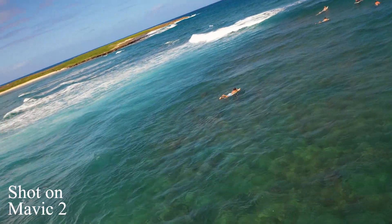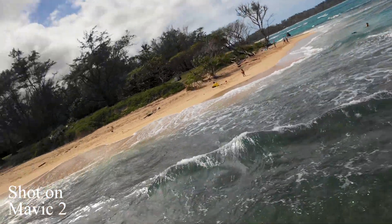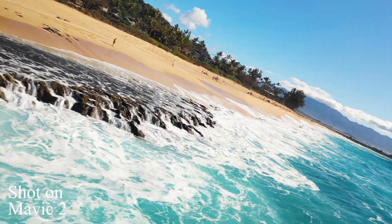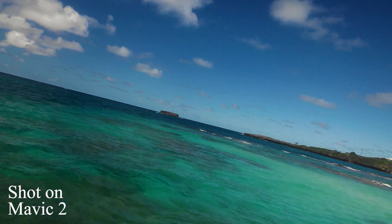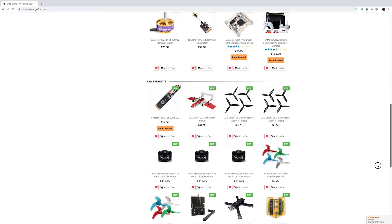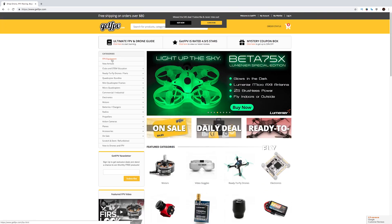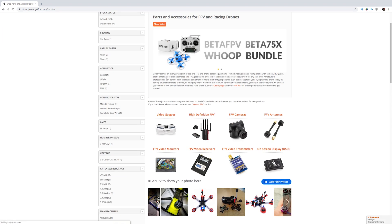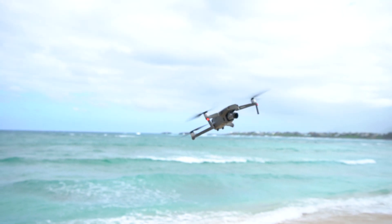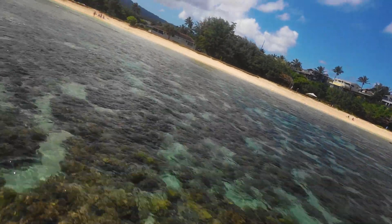Recently FPV drones have been taking over the internet. The shots are so sick and so dynamic. But if you're like me, you get intimidated at the thought of buying an FPV drone. First off, it's super complicated to find just a ready-to-go package. And secondly, they're super hard to fly — they crash, you have to buy new parts, expensive. So if you have a Mavic or another DJI product, you have the option to actually turn your drone into an FPV drone in a matter of seconds.